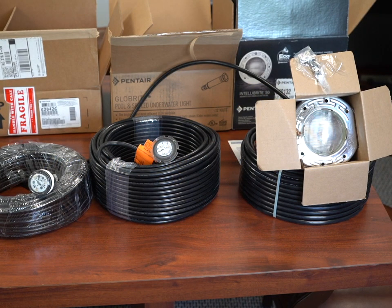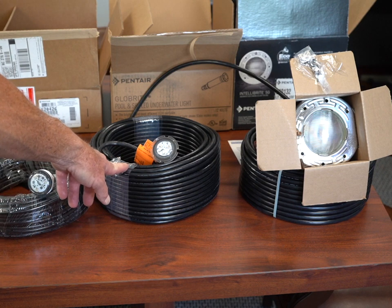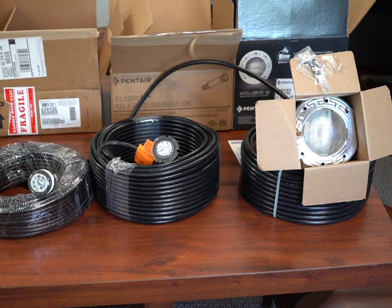Hey this is Craig the Pool Man with Pool Specialist. Today we have a short video on how to sync Pentair lights. So if you look at it I have over here a MicroBrite, a GlowBrite, and an IntelliBrite — that's an IntelliBrite for a spa but it's pretty much the same thing as the IntelliBrite for the pool. The great thing about all these lights is they are all compatible, so you can have GlowBrites, IntelliBrites, and even MicroBrites in your pool and they will all sync.